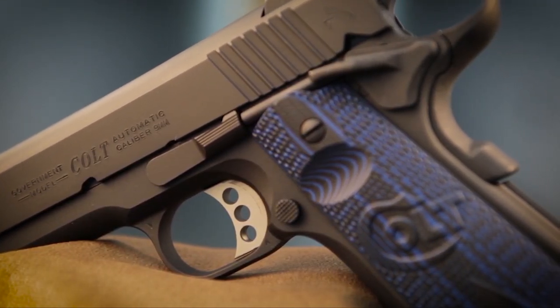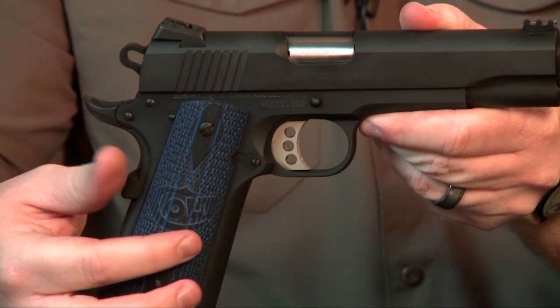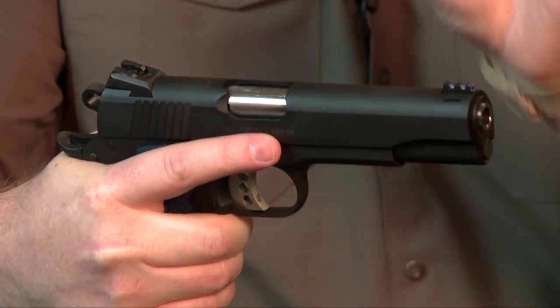The trigger guard is kind of interesting because it features a small undercut right below where the trigger guard meets the frame. That allows you to take a higher grip, getting your hand closer to the bore axis, which can improve accuracy.